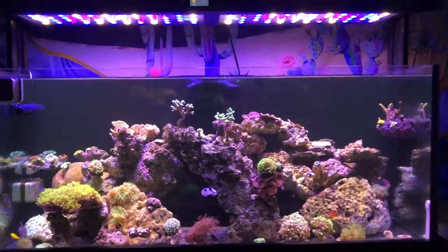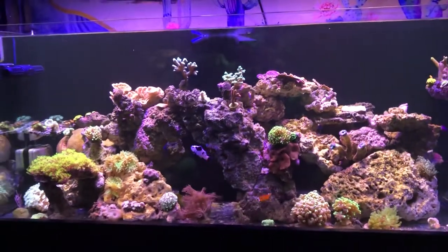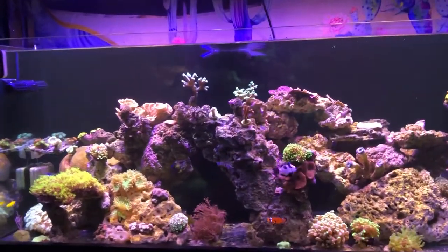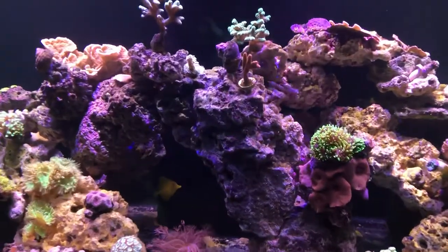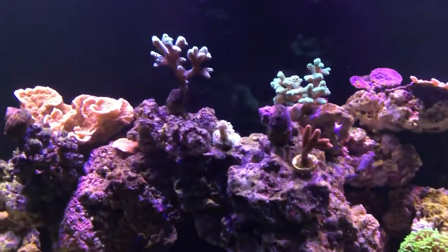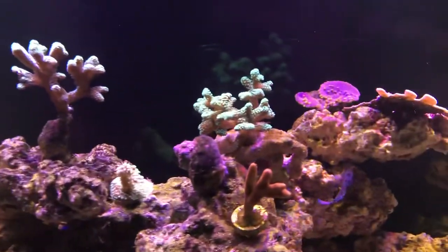Hello YouTube, this is my 85-gallon planet reef aquarium. It's a mixed reef with some really nice pieces that I picked out over time.